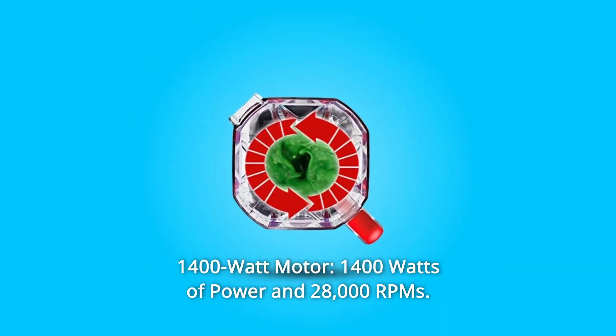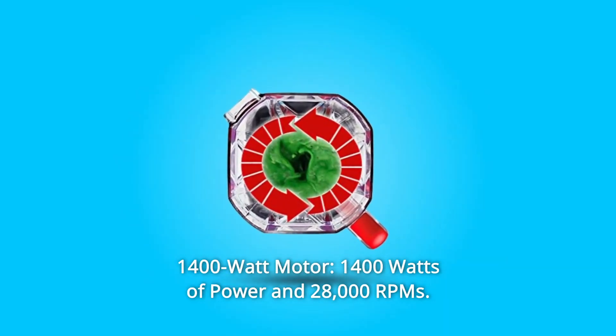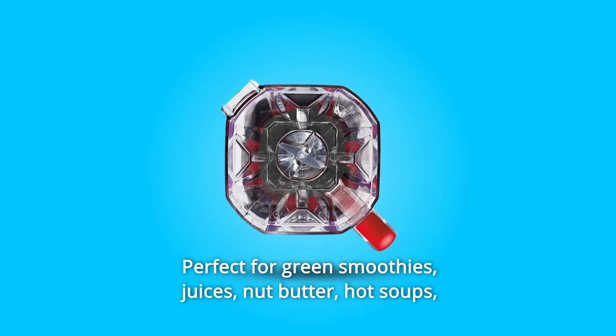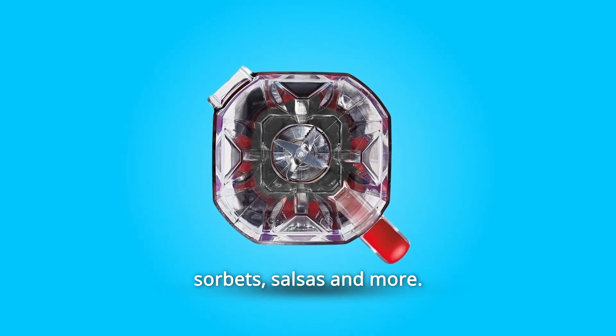Number 3: 1400-Watt Motor. 1400 watts of power and 28,000 RPMs. Perfect for green smoothies, juices, nut butter, hot soups, sorbets, salsas, and more.